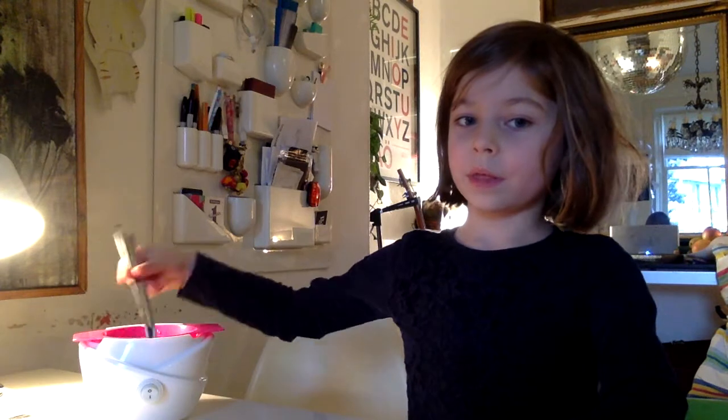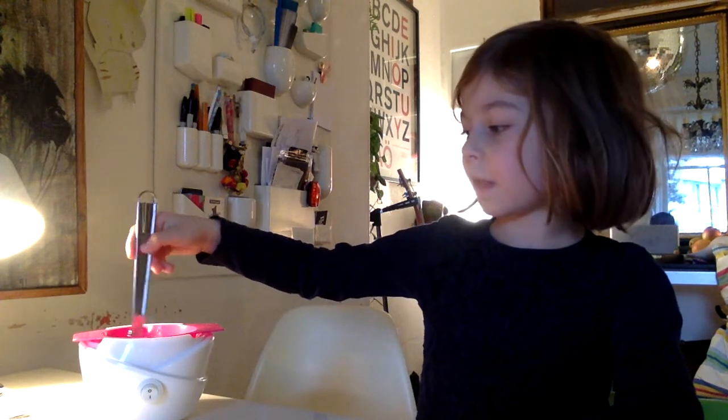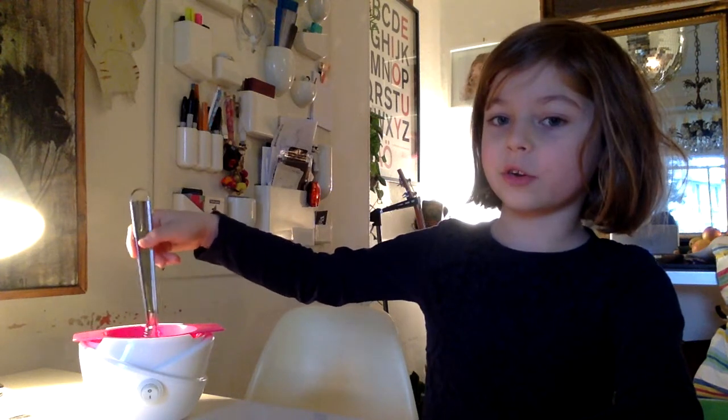And number five, we gave it a little whisk. Number six, we gave it a bit of honey. And number seven, we gave it hot water. So that's why you should always put those ingredients in.